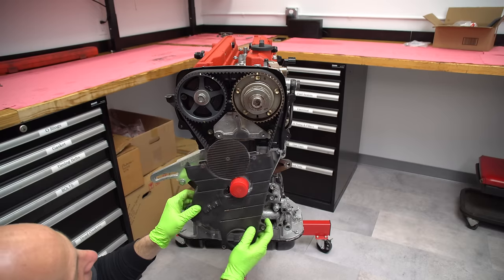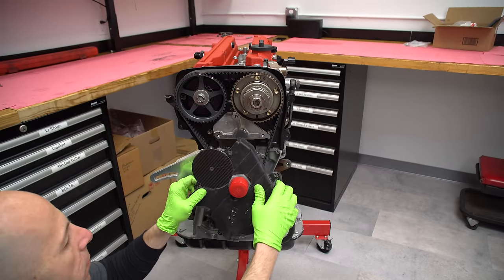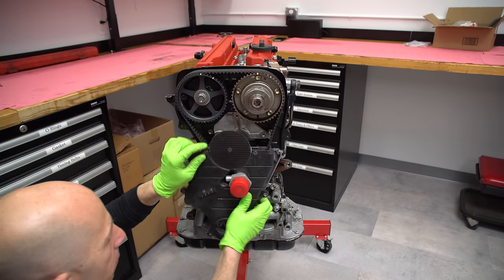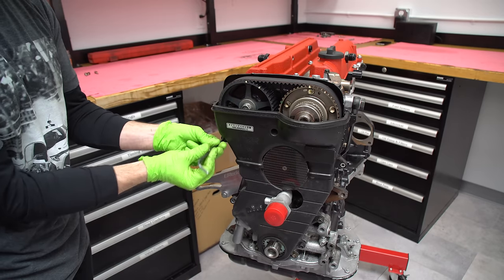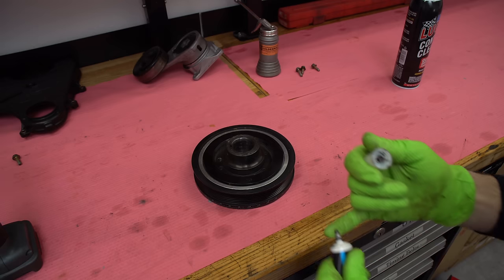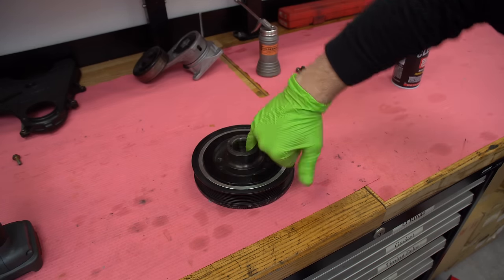Now we're putting the timing covers on. It's a bit modified to fit the different water port we've got on here. This car, instead of having a normal mechanically driven water pump, has an electric water pump with dash-20 fittings for both of the lines. Here's the crank damper — I'll put some anti-seize on the inside of the crank pulley and then install it onto the crankshaft snout.